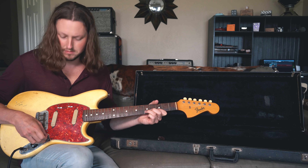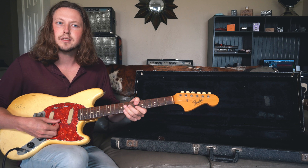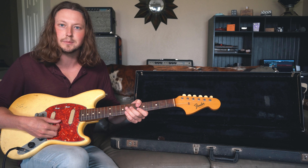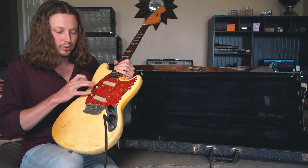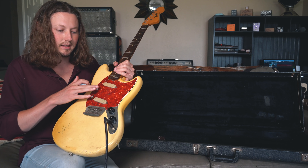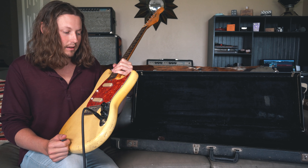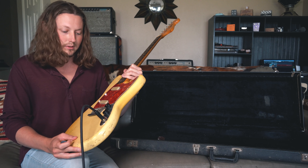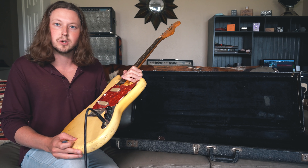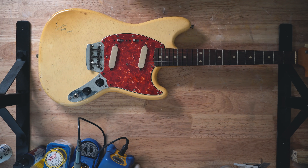There we go — that definitely sounds like a bridge pickup to me. The good thing is I think both pickups work. The switches are faulty — maybe we can clean them. The pots sound terrible so we need to clean those. We might as well open this entire thing up and take a look at all the details and the date codes and see what we've got going on here. Let's go ahead and cut these strings.